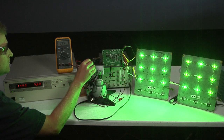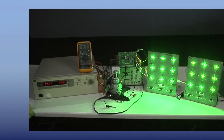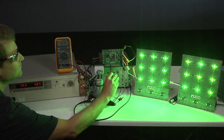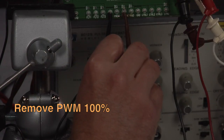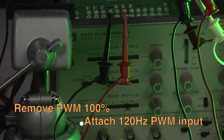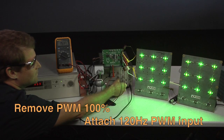The converter regulates one amp through the LEDs when VIN is both below and above VLED. PWM dimming operates down to 1000 to 1 ratio in this 70-watt automotive LED driver.